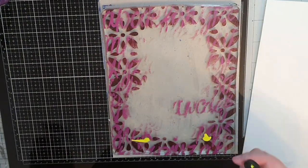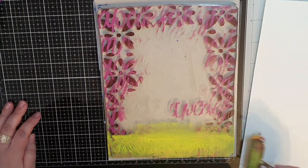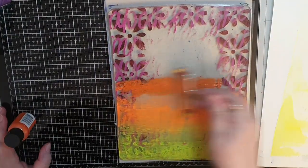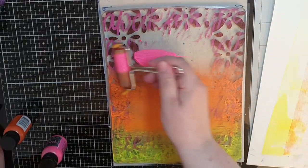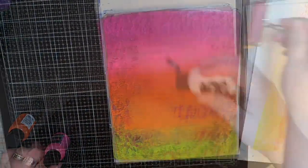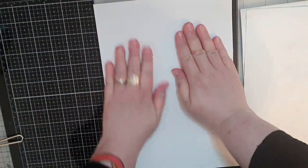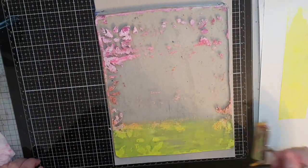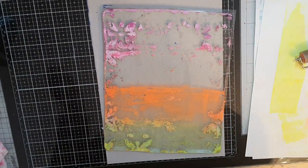Next I want an ombre look so I start at the bottom with Lemon Drop yellow paint followed by Mango Punch, Tangerine Dreams shimmer paint, Tropical Sangria pink, and Bubblegum Pink shimmer paint. I give this print a thin coat of white paint, rub with my fingers, and pull a print. Since I have some white areas on both prints I brayer on some paint onto the plate and pick it up with the print on those white patches — I end up with two lovely prints.